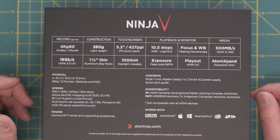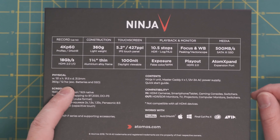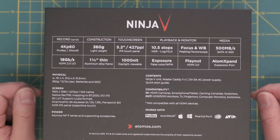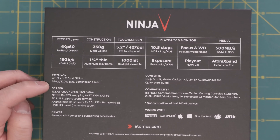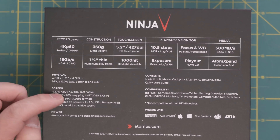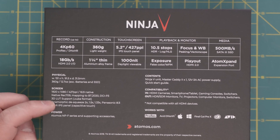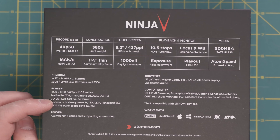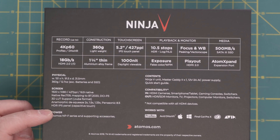In terms of size it's 151 by 91.5 by 31.5 millimeters. The screen is 1920 by 1080, 427 ppi, 16:9 native. It does support 3D LUT support, which I can explain at a different time. And it's HDR IPS.